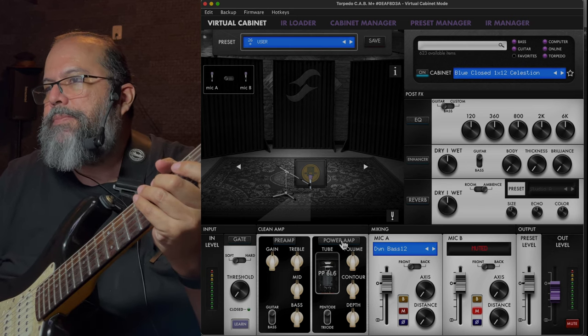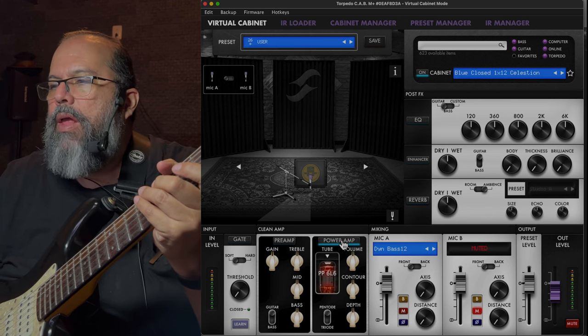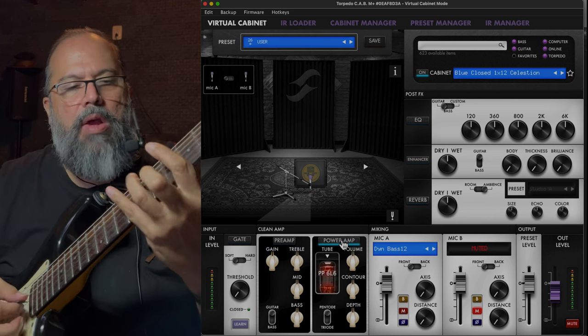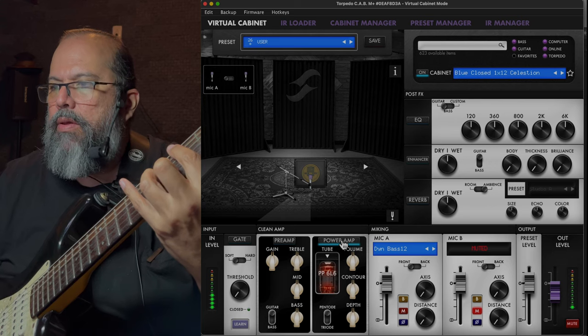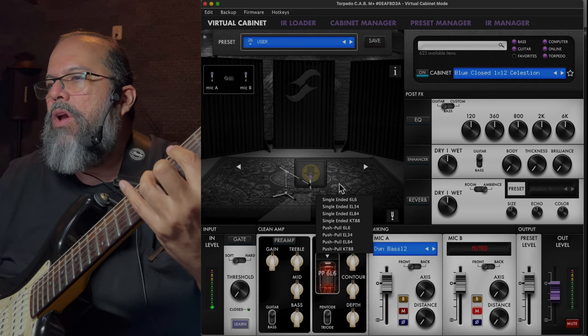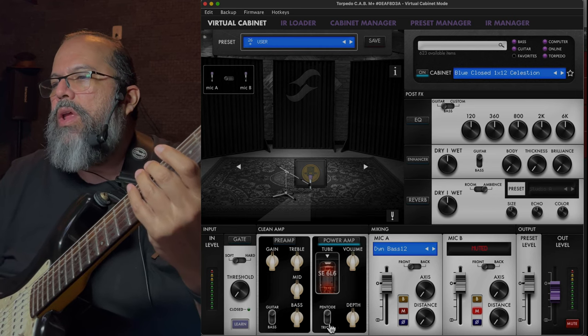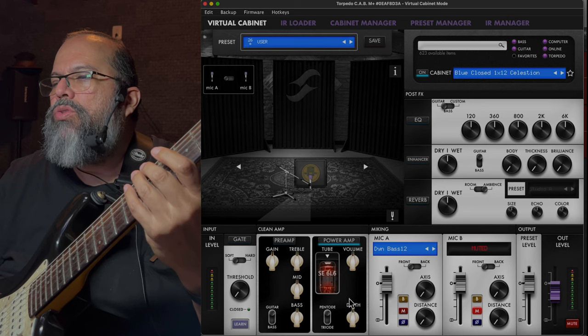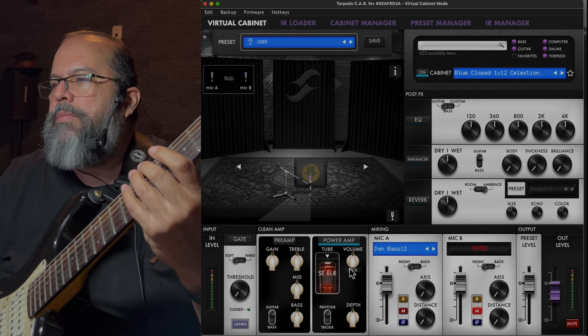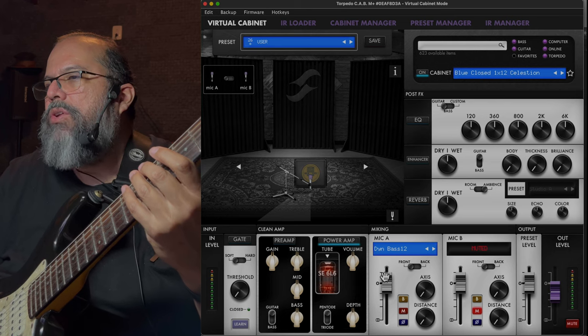What I like about the Torpedo is that I can pick a power amp. I'm going to go with a single-ended 6L6. You can choose whether it's pentode or triode, and you can adjust the volume and the depth — we're going to leave it just as is.